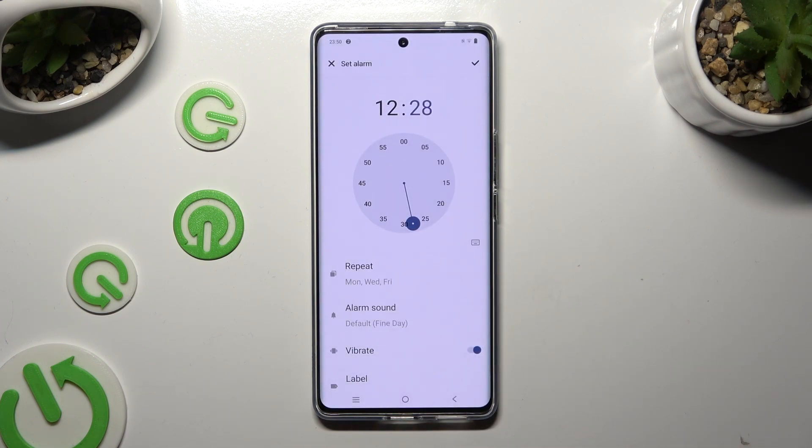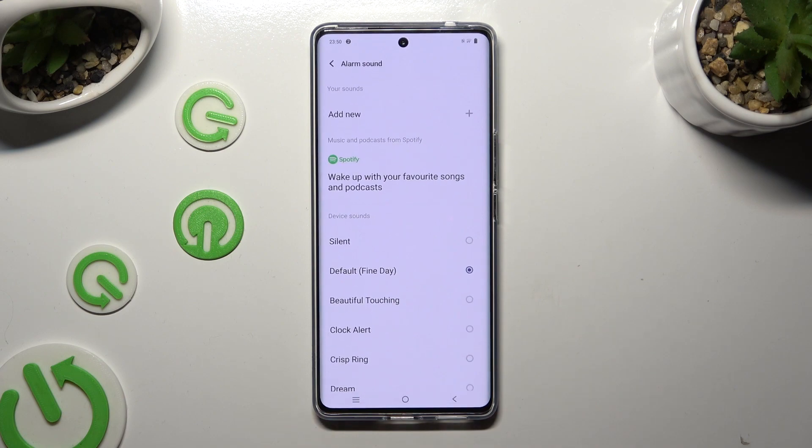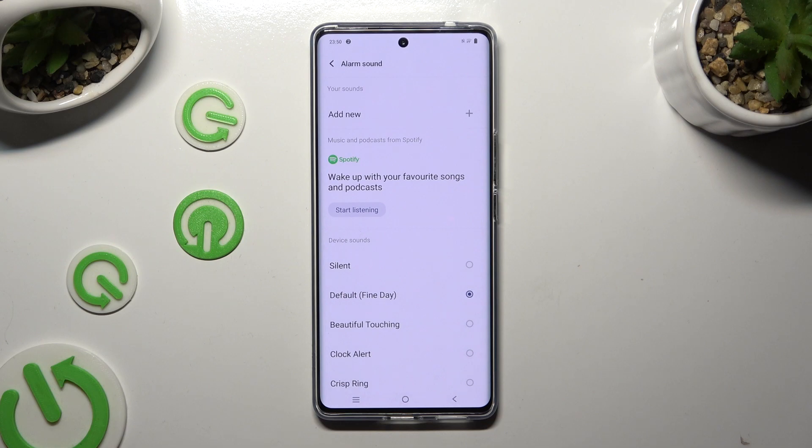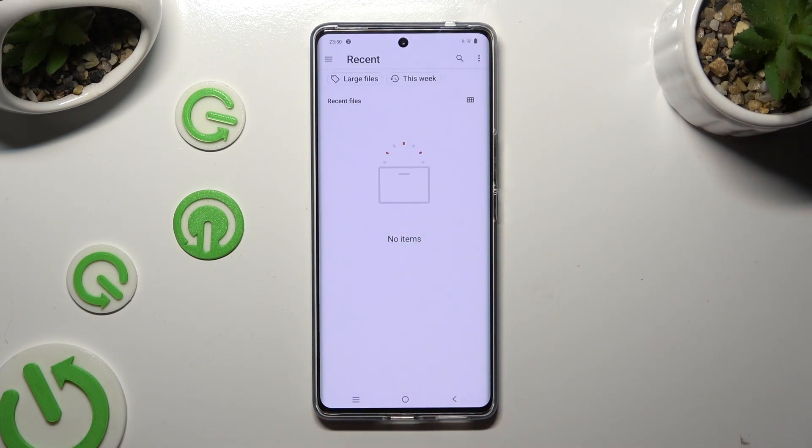Now tap on alarm sound. Tap on Spotify over here and log into your account if you wish to use music from it. Or select add new at the top, then pick any song from your device and click on it.